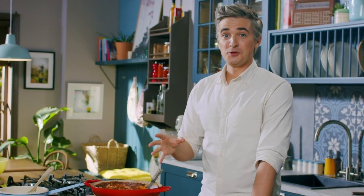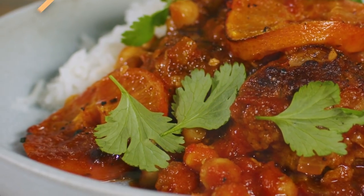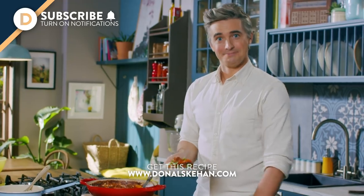There you go — a really simple supper that anyone can master. It's full of flavour and it's going to delight the entire family. If you want the recipe, it's in the box below. As always, leave me a comment and let me know if you're going to give it a go. And until then, I'm off to tuck in. See you soon.